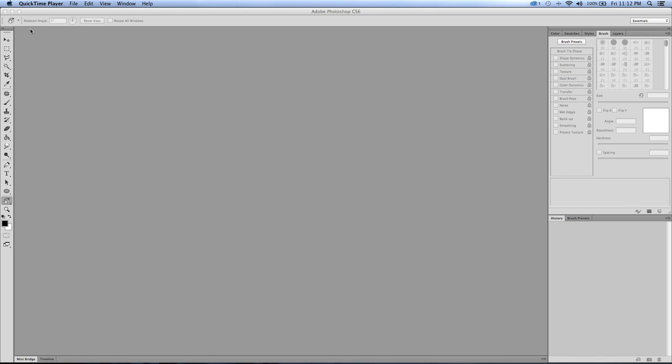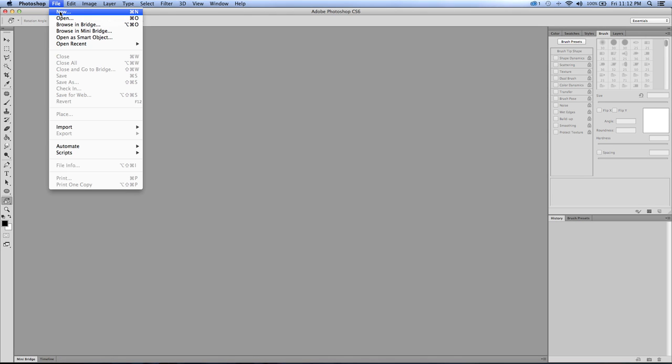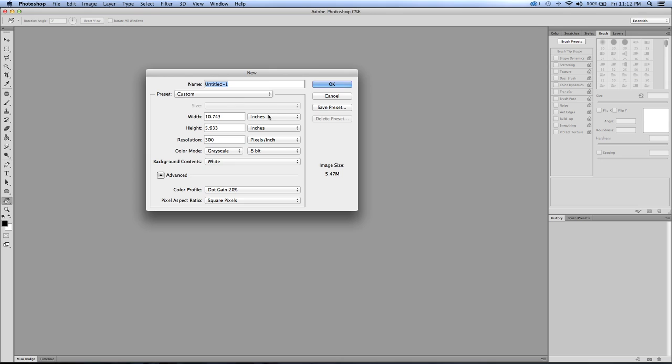Hey, what's going on everybody, Rob Marzullo here from RAM Studio Comics. I've got another video today - let's call it Digital Painting 101 or something like that. I'm going to show you how I go about doing a little bit of digital painting. Keep in mind I'm no expert here, I just like to do it. I am a working professional but I don't consider myself the greatest guy with digital painting.